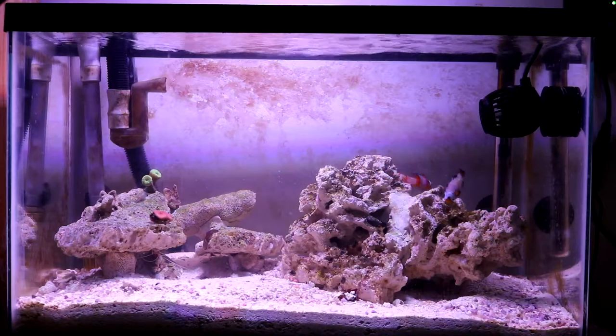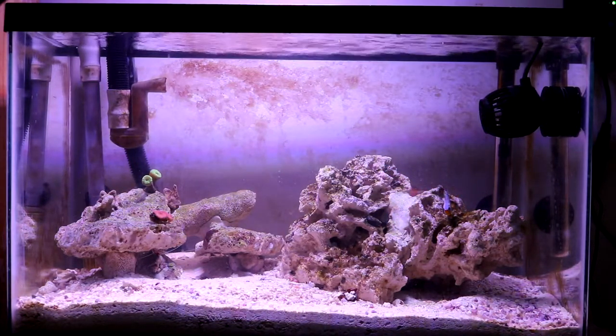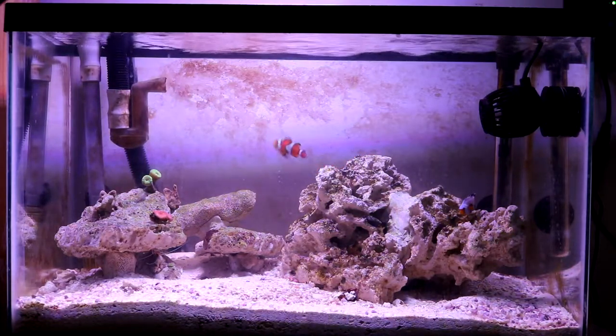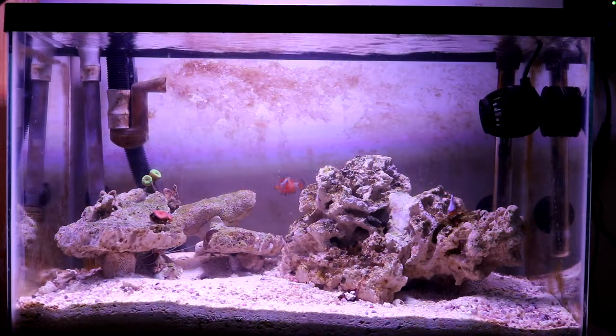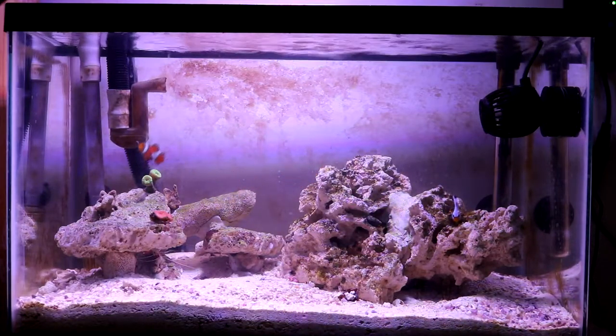Starting off with the tank: a 10 gallon bare-bone tank I got from Petco for $10. That's a good price — if you're paying more than $10 for a plain 10 gallon tank, it should come with some extras. This one didn't have anything extra, so I only paid $10. Now let's talk about the sand.